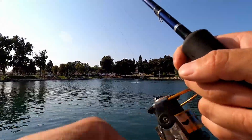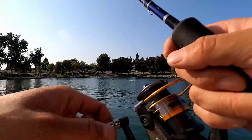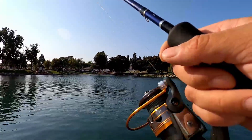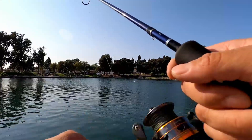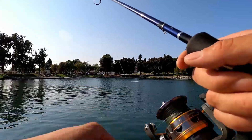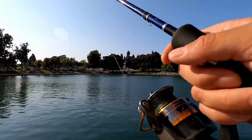Since we caught that bass jigging up and down, I'm gonna try a different approach — a few casts retrieving slowly, then a few more casts jigging up and down. Same idea: cover as much ground as I can and walk around the entire lake.